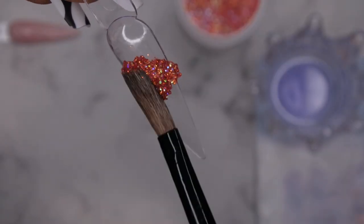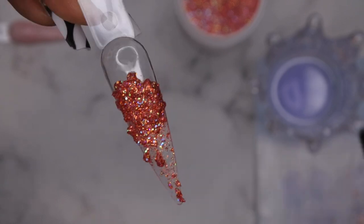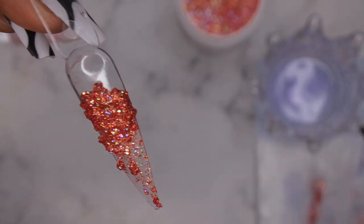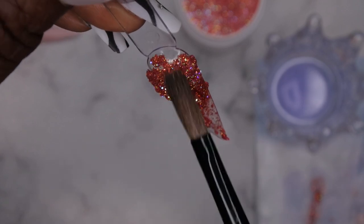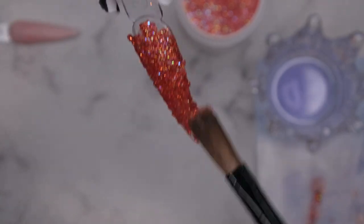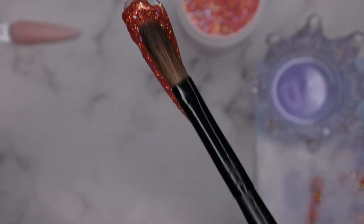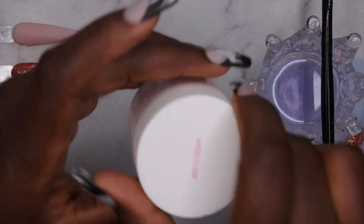Next I'm swatching Adult Daycare. This glitter acrylic feels a little drier to work with — it doesn't flow as easily as the other Young Nails acrylics I'm used to, but it still applies nicely and you can still move the glitter where you want it. Working with a wet brush makes it easier to move the glitters around. Still a very stunning and gorgeous color — absolutely loving it.